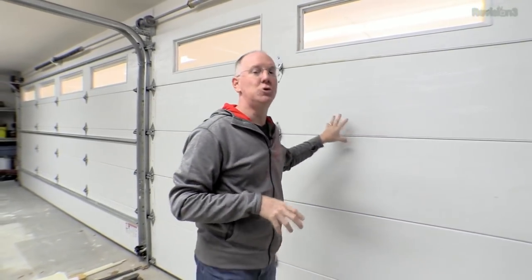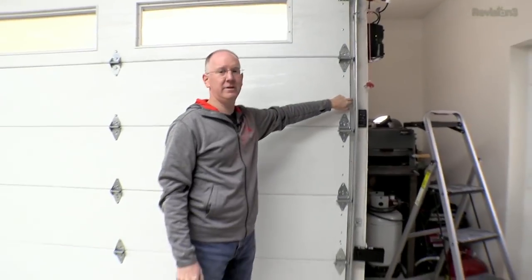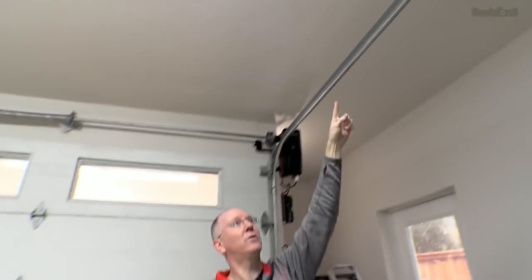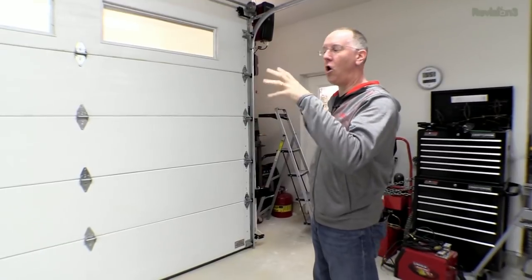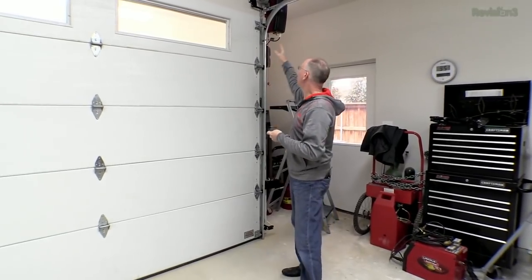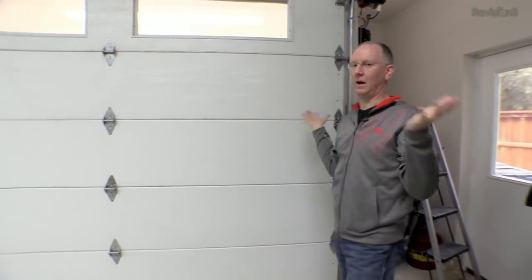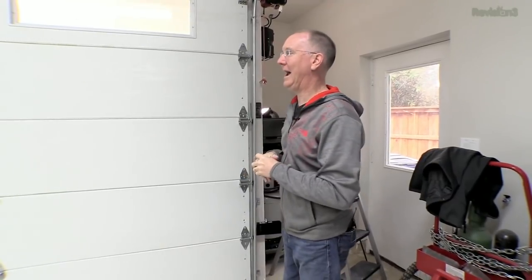These garage door openers — we've got two of them, one on the big door and one on this door — were professionally installed by the guys at Plano Overhead Door here in the Dallas area. When my doors were originally installed, the installers did not do a good job. Part of the installation process was fine-tuning all the settings on the doors — so that these things don't tear up the doors, and so that it extends the life of these LiftMaster units because they've got lifetime warranties.